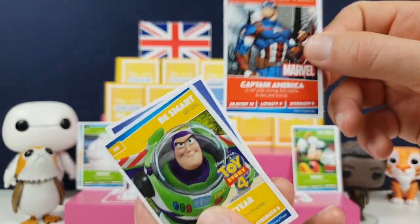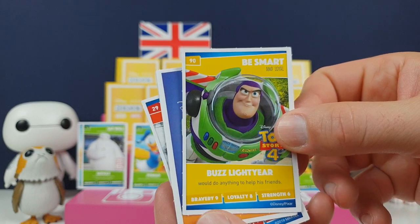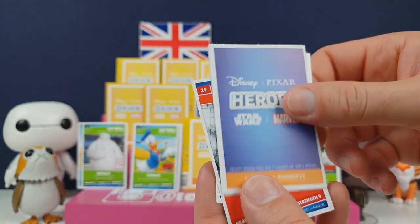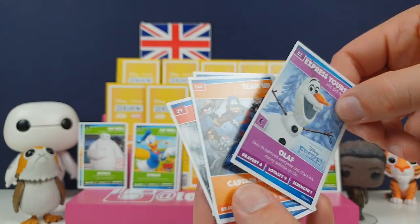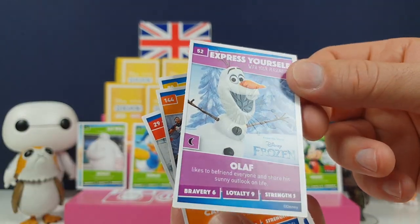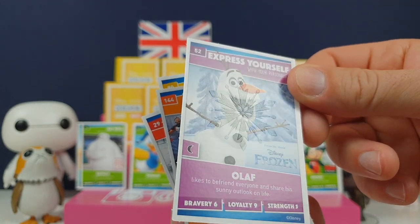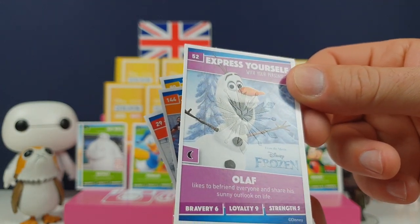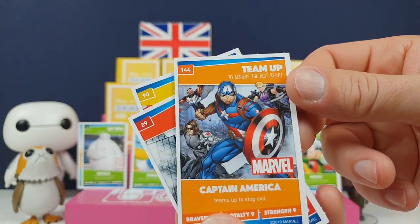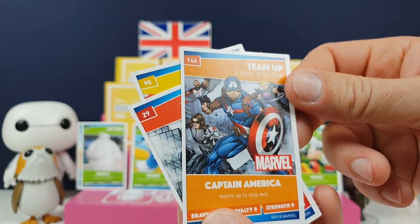Double dribble! We'll do anything to help his friends - he is very brave. Olaf - this is one of the glow-in-the-dark ones, but if you actually tilt it just right you don't need to put it in the dark. You can actually see what it is, and that one is a snowflake. And we've got a team-up - Captain America teams up to stop evil. Yeah, he teams up with all the Avengers and stuff.